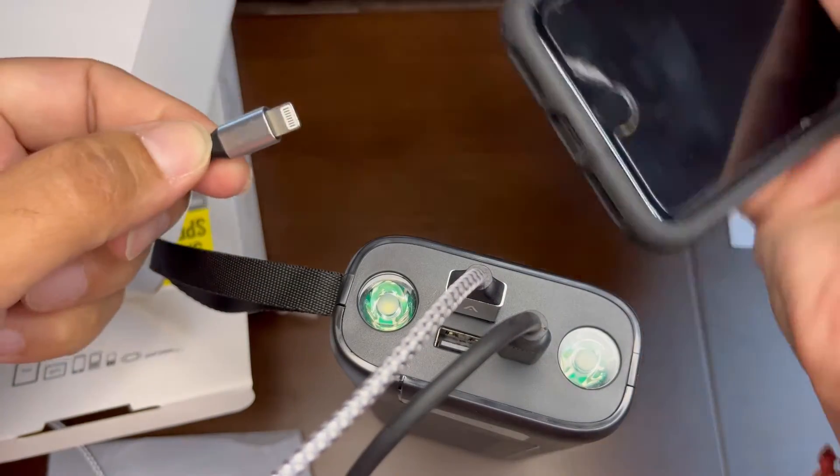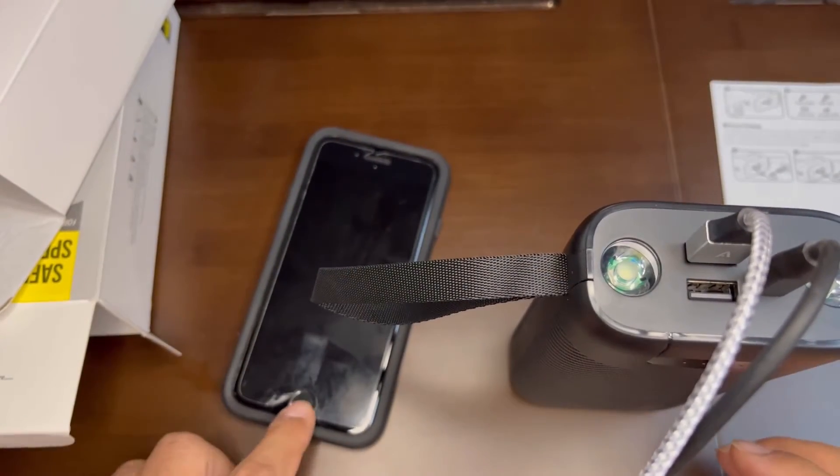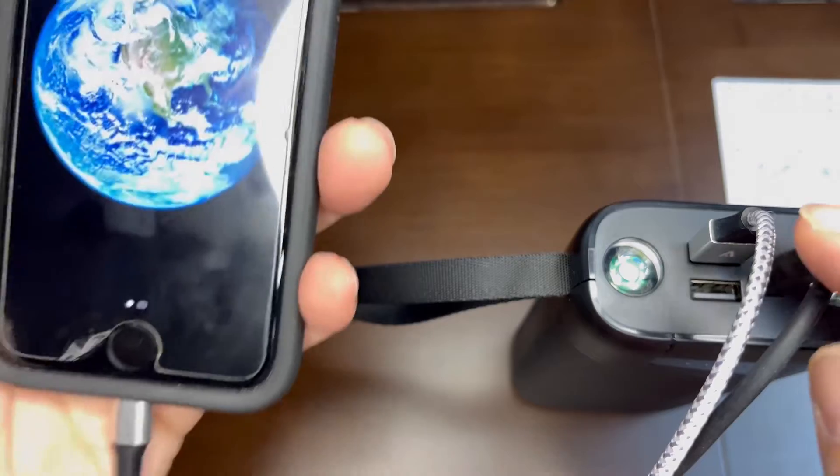As you can see, I'm showing you charging my iPhone and it's working fine — it starts charging right away. It can charge multiple devices at one time.